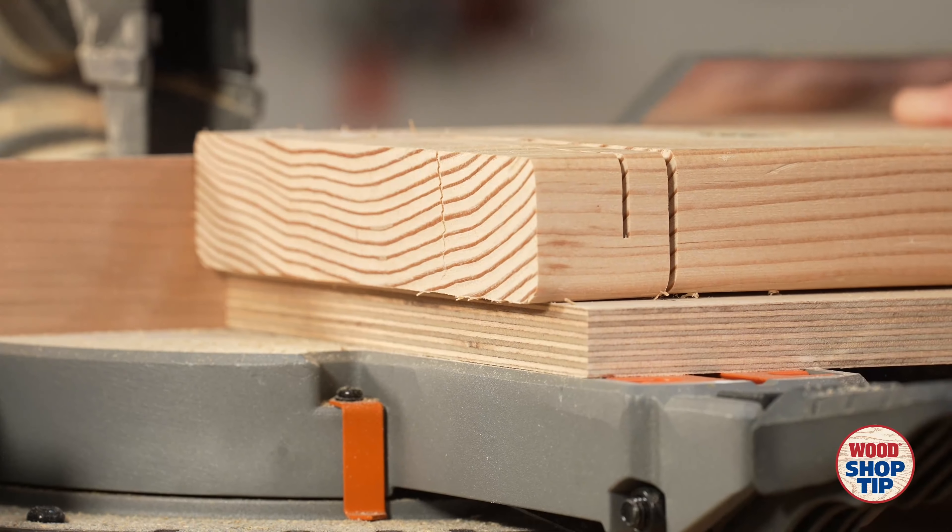That's how easy that is to do, and you can see it cut all the way through. Perfect solution for that problem.